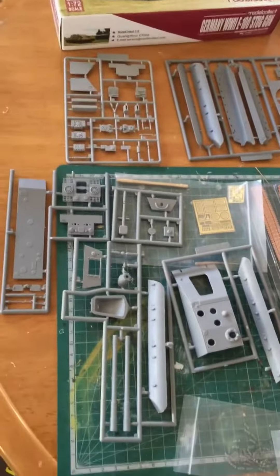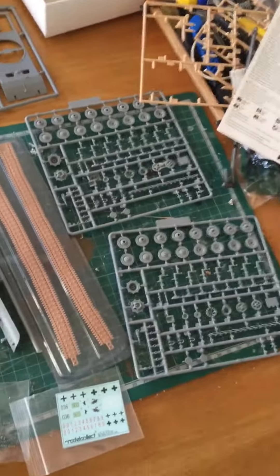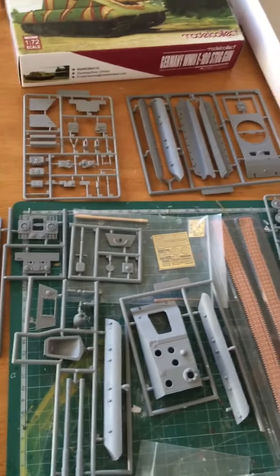Nice little kit, nice little set. I'll be watching the build-up and putting it together shortly. Over and out.